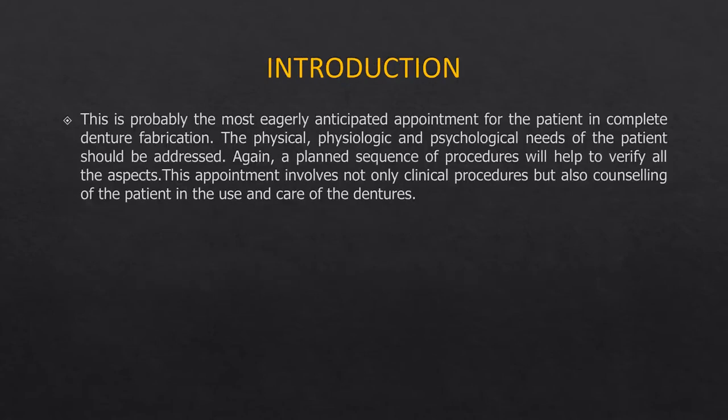This is probably the most eagerly anticipated step, especially for third and final year students, as it may be your first complete denture patient and your first live patient interaction in prosthodontics. Complete denture fabrication is not for the faint-hearted — it is a very complex process and not as easy as it may seem.